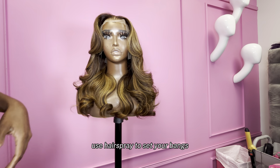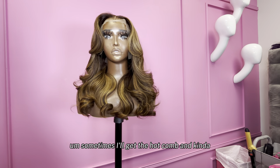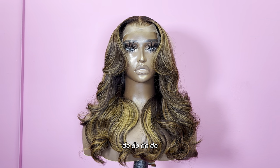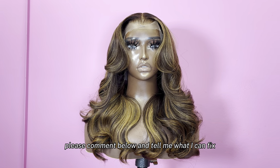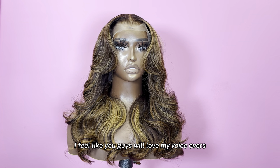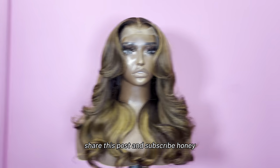Then you can use hairspray to set your bangs however you need them set. Sometimes I'll get the hot comb and kind of do my little finishing touch. And this is the finish, y'all. I hope you guys really enjoyed this video. Please comment below and tell me what I can fix because I'm going to start doing voiceovers — I feel like you guys will love my voiceovers. Make sure you like, comment, share this post, and subscribe.